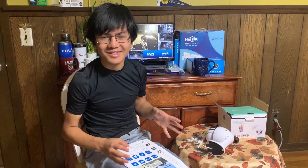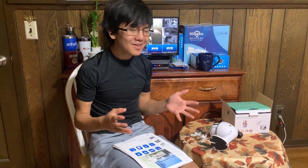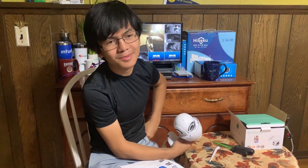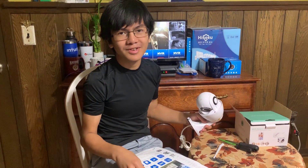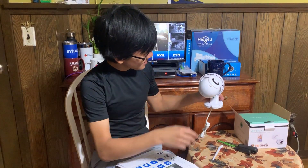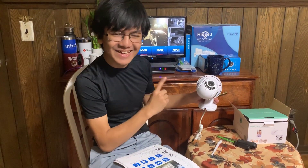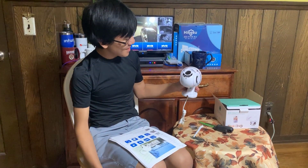Now we're going to actually demonstrate what the two-way audio sounds like, so this video is going to be a bit of a demonstration. By the way, if you are going to use a camera like this and you see someone approaching your house, it's probably a good idea not to say that you're not home. Because if they know there's a security camera there, they're probably going to do it anyway — and now they know that you're not home.